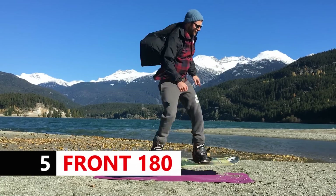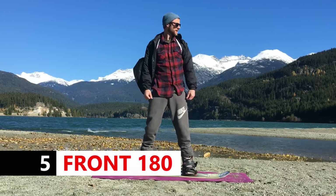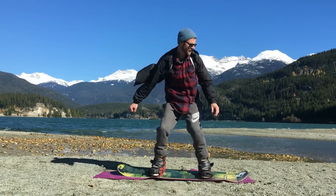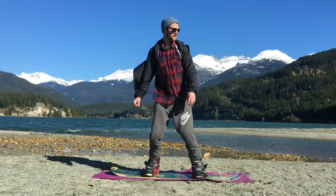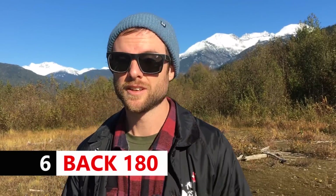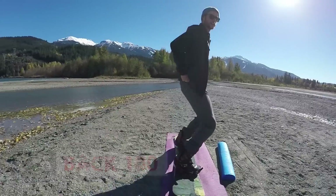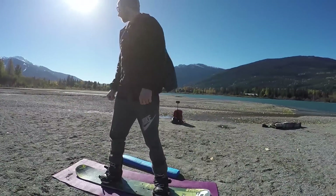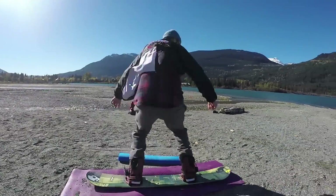The next two tricks you can practice off flat ground are front and backside 180s. For the frontside 180, you're pulling your upper body back slightly, then rotating forward as you jump into the air to get your board around 180 degrees. For the backside 180, you're going to face forward slightly and then rotate backwards as you jump your board into the air, bending your knees and landing that backside 180.